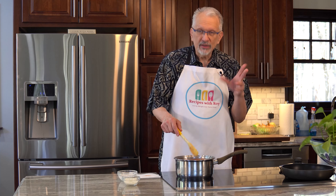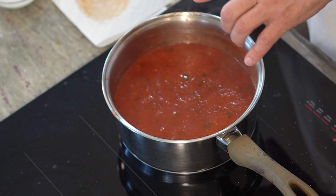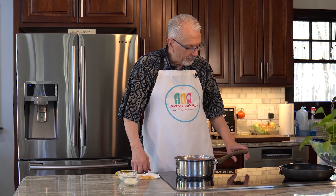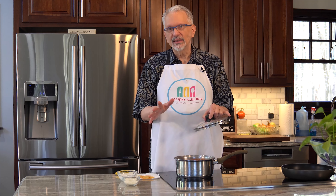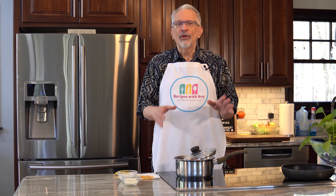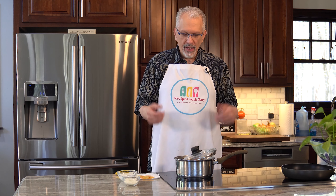We're at a boil — it took about two minutes. You know it's ready when you see it bubble, stir it, and the bubbles immediately come back. Now turn it down to medium or medium-low to keep a simmer. Partially cover with a lid because you want some evaporation, but not so much that it becomes tomato sauce. This will sit for 10 minutes; stir occasionally to make sure nothing sticks on the bottom.